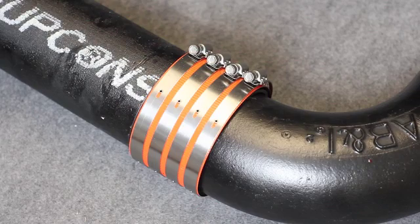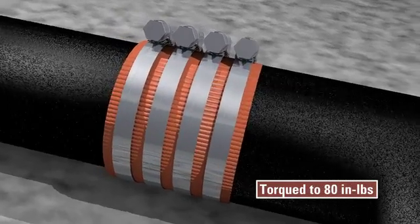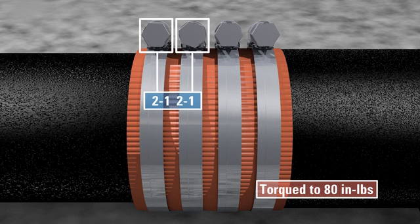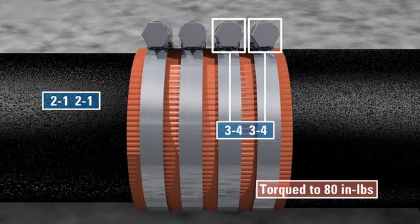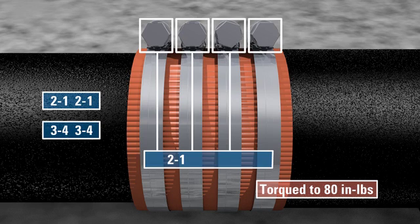One and one half through four inch Husky couplings feature four sealing bands. These bands should be tightened to 80 inch pounds, starting with the smaller diameter side in the following order: two, one, two, one — then three, four — then two, one, three, four.